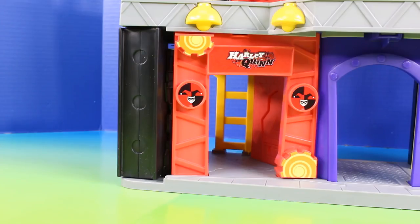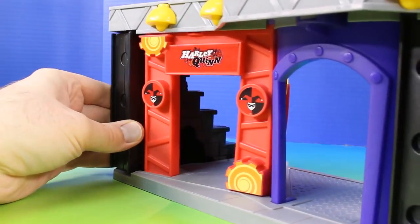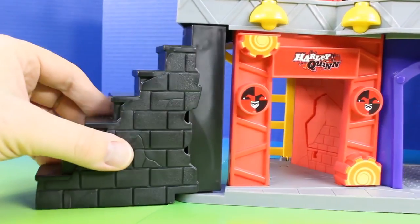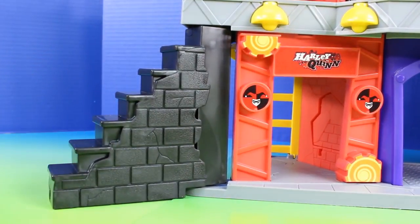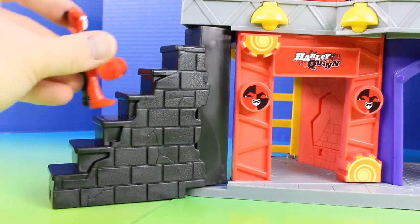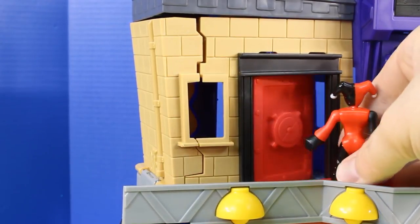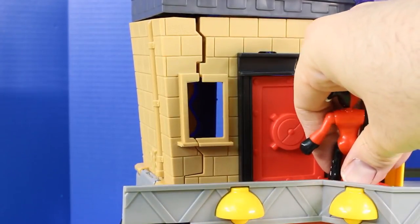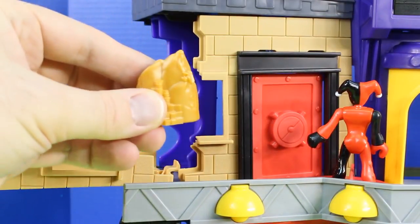First let's check out Harley Quinn's hideout. Check out all those cool Harley Quinn stickers. It's a brick wall with stairs, so Harley Quinn can walk up to the next level. How convenient of Harley Quinn to have her hideout right below the vault. We can turn the power pad and it opens and closes this door. We can also turn this all the way to the right and the wall blasts open.